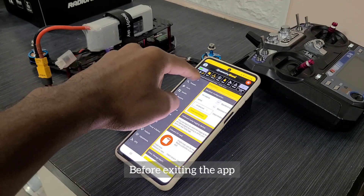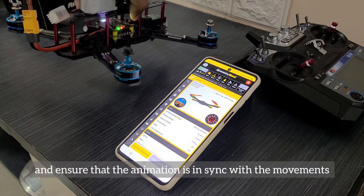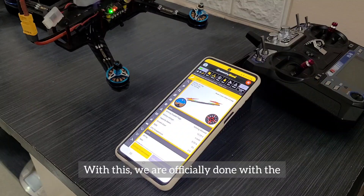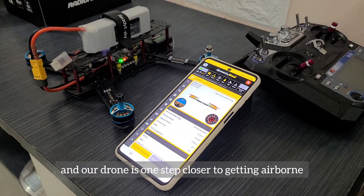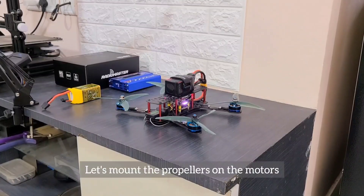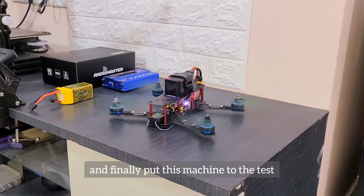Before exiting the app, let's go back to the setup page, lift the quad up, and ensure that the animation is in sync with the movements. With this, we are officially done with the programming of our flight controller and our drone is one step closer to getting airborne. Let's mount the propellers on the motors, strap a battery on the top plate, and finally put this machine to the test.